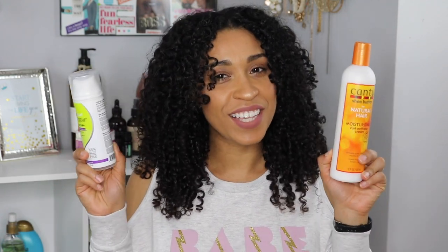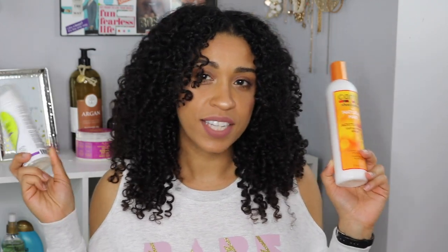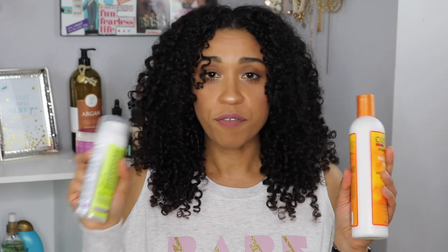There you have it — did you guess correct? On my left I used the Cantu and on my right I used the DevaCurl. You can't go wrong with either one of these products. Both of them are two of my favorite styling creams, I love them both very much, but I wanted to do a side-by-side comparison because in my opinion I think they are both very, very similar.